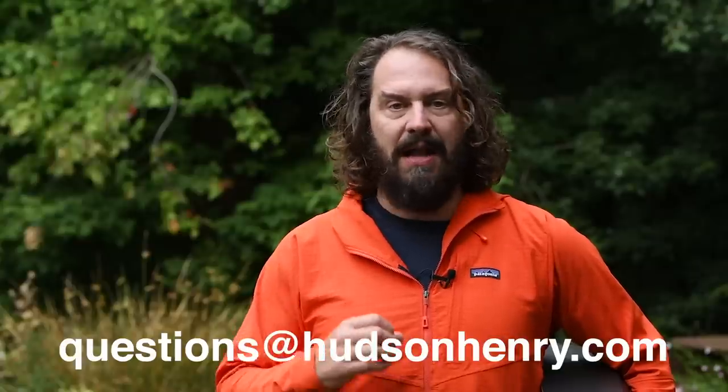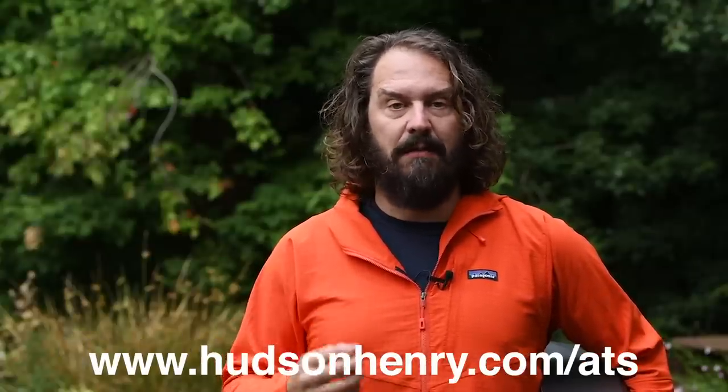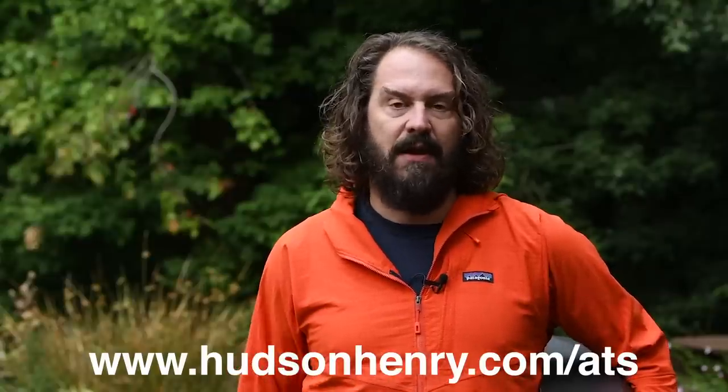Approaching the Scene is a series of videos I'm doing each and every Thursday — I really want it to be a conversation about all things photographic. If you have questions, don't hesitate to send those to questions@HudsonHenry.com, or log on to the website at www.HudsonHenry.com/ATS.